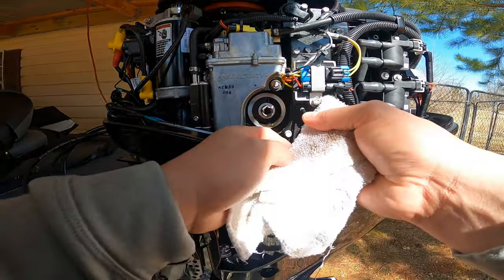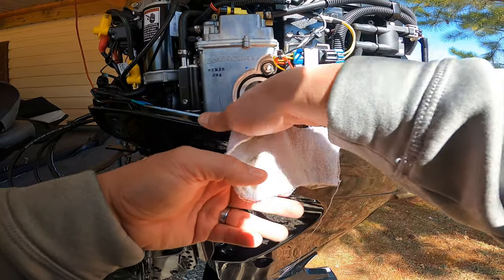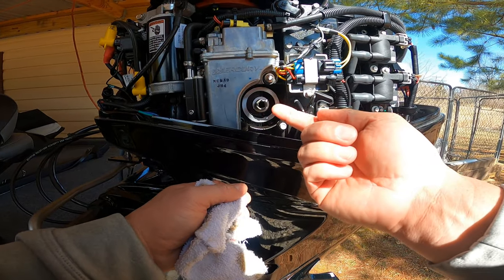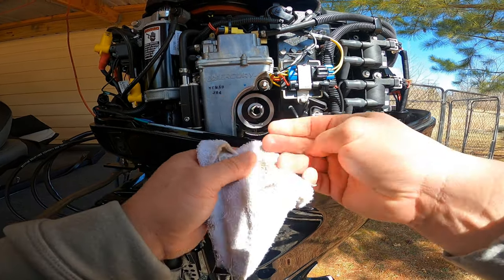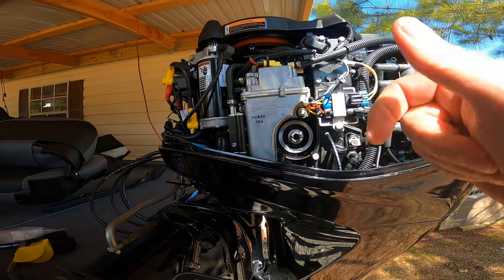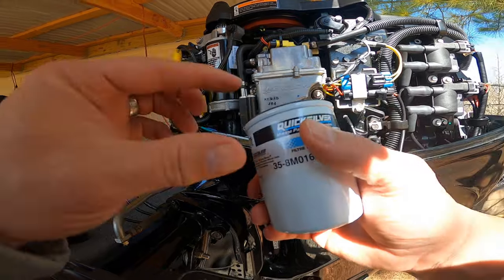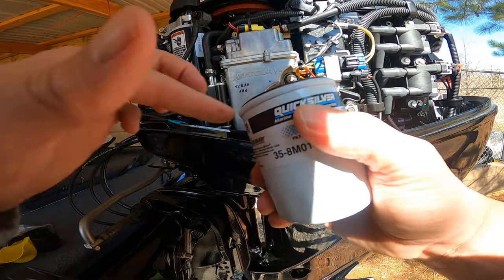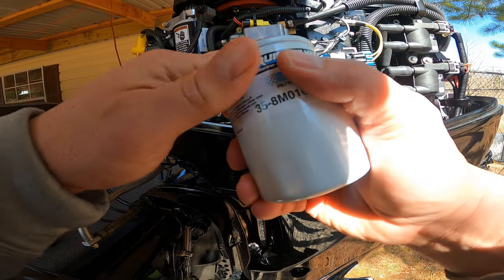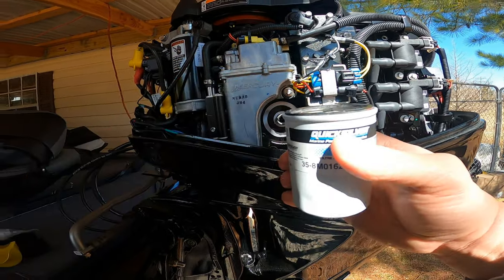We'll go ahead and wipe everything down and inspect that oil filter housing — check and make sure you have no metal shavings or anything on there. Looks really clean, no problem. Then we've got our new Quicksilver filter. It's always good to take a little bit of oil and wet that ring down to make sure it seats well. You don't want to put it on there dry — it'll heat up and your gasket will seize up on the oil filter housing.